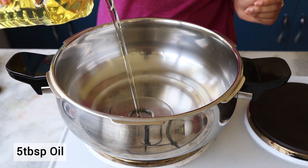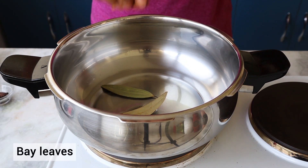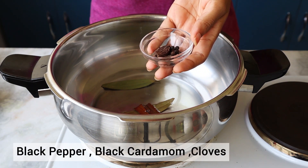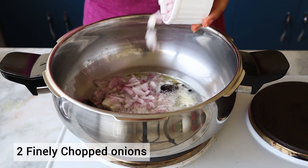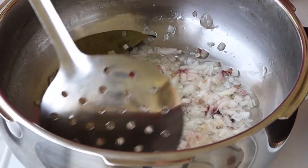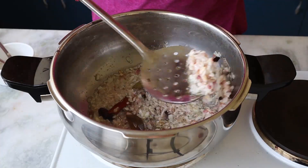Now let's start making the curry. I'm adding oil and once it gets a little hot, I'm going to add some bay leaves and cinnamon sticks. Then I'm adding my whole spices — these are black pepper, some cloves, and black cardamom. These are popping right now. Now I'm adding some finely chopped onions.